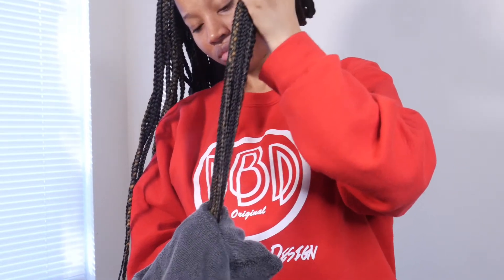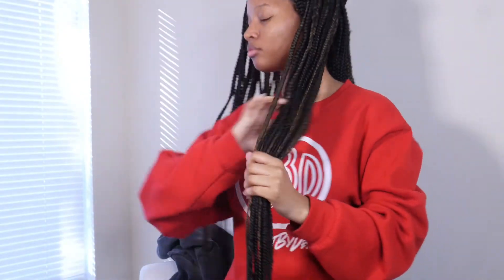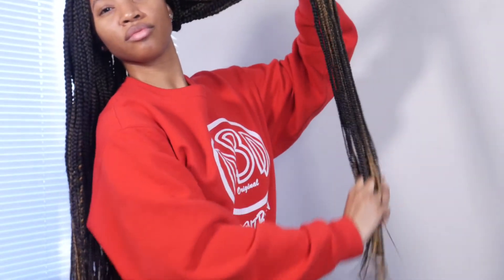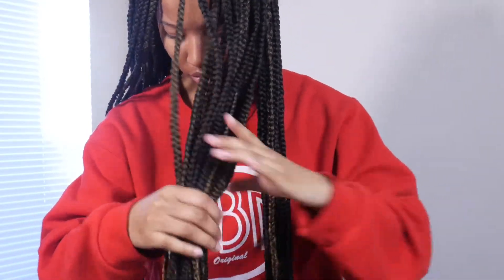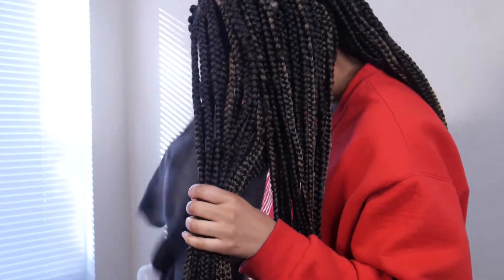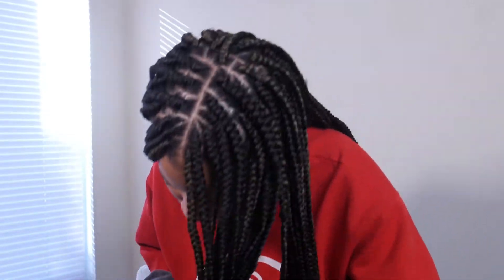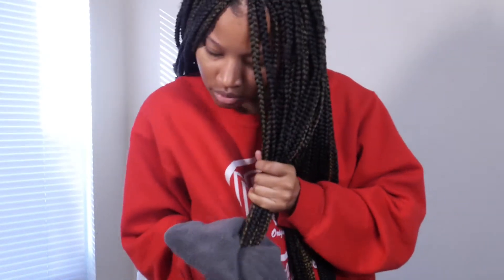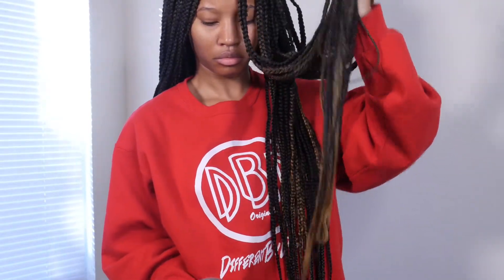The straight ends just weren't doing it for me, so I ended up doing crinkle ends. I wasn't trying to imitate Jalen's look — she also had crinkle ends — I just wasn't feeling the straight ends. I've never actually had crinkle ends before, but I ended up loving them. I braided each section, dipped it in the hot water while it was braided, then let it cool before taking the braid out so it could lock in that crinkle definition pattern.